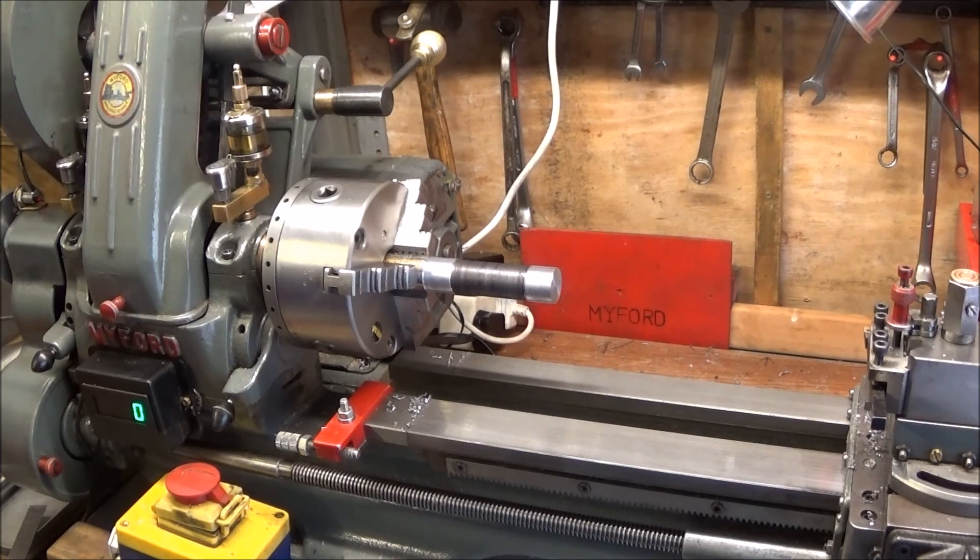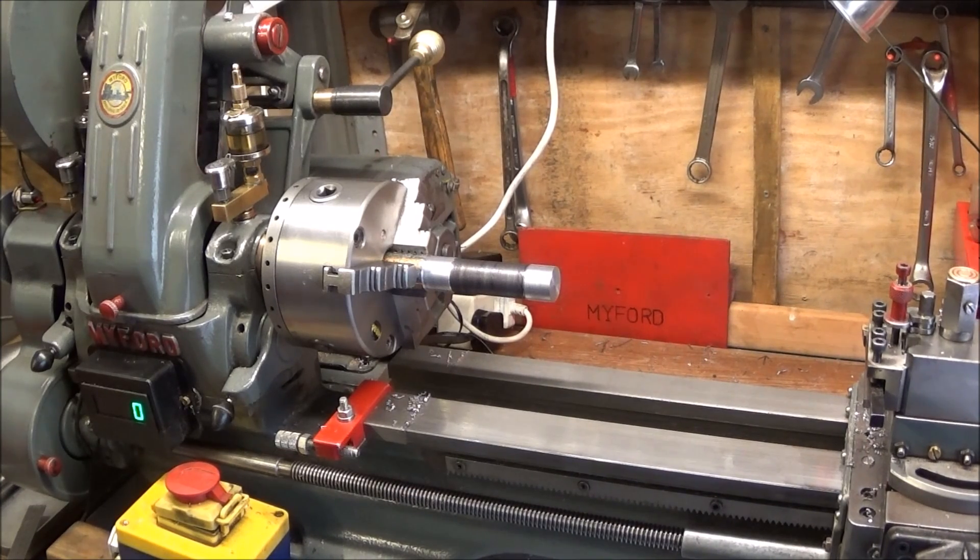It's now at the correct height - my last bench was two inches too high. This one's at 34 inches at the top of the table, which is the recommended height for the average person according to the Myford ML7 handbook. I hope you enjoyed the video and saw the importance of these tests. In a future video I hope to set up the coolant system.